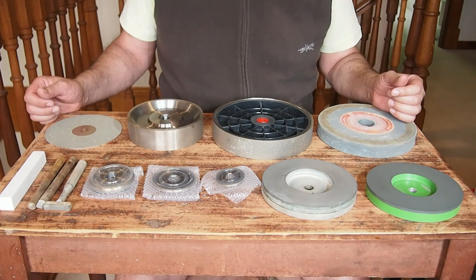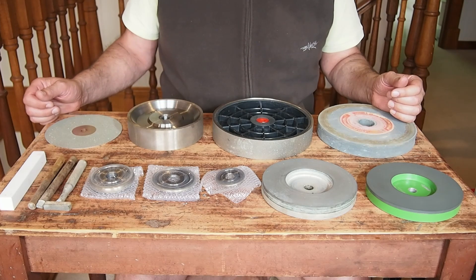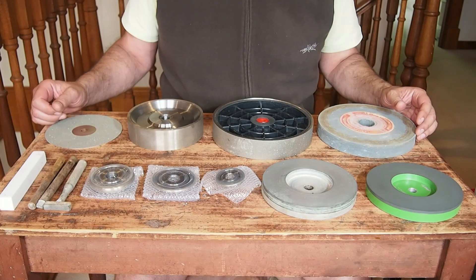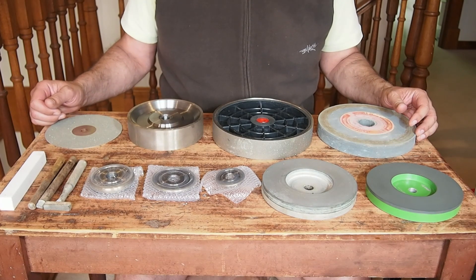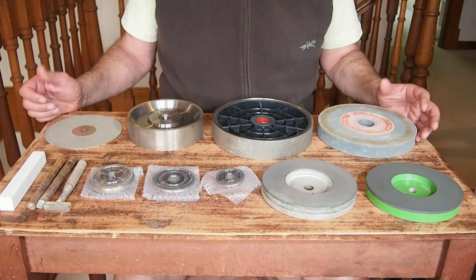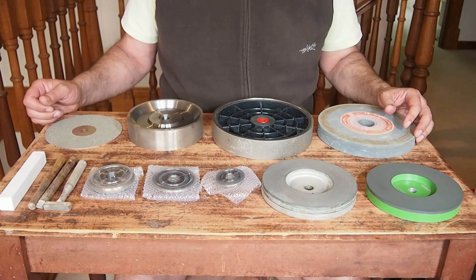Here on the table before me are a number of different grinding wheels and I want to talk about them today, because when it comes to grinding opal, you need to understand what is suitable for your application or what you can actually afford. So stay with us and I hope that what I'm going to tell you will be of help to you.